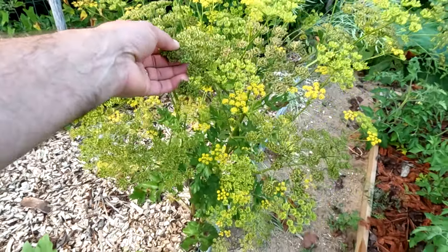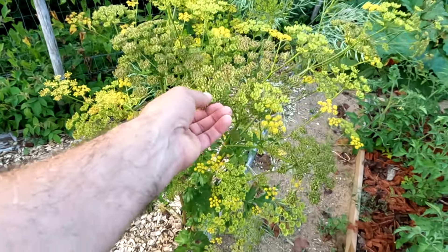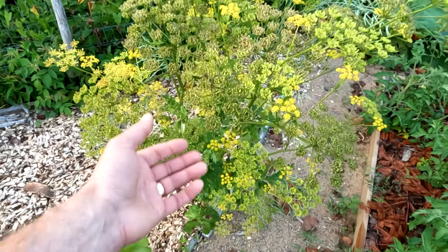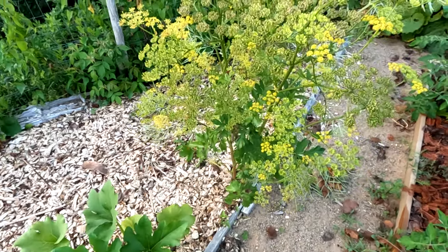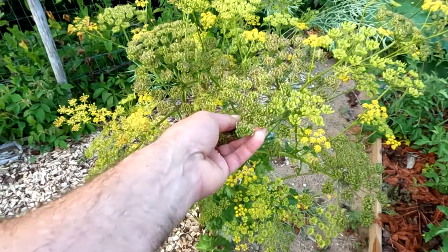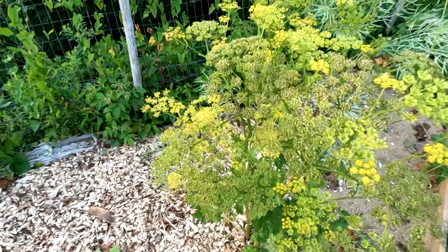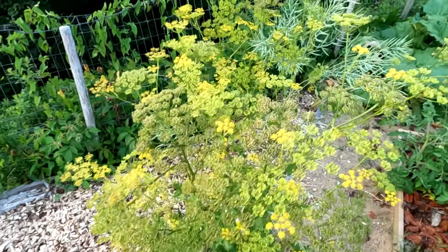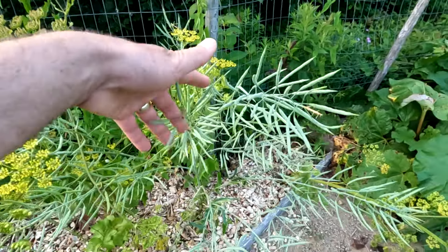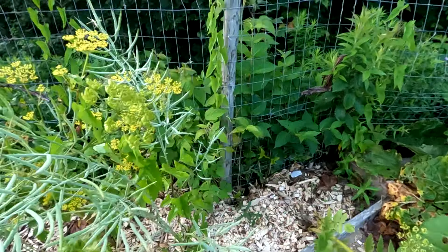I let this parsnip go to seed. There are a lot of insects that enjoy parsnip flowers — some are beneficial. I don't see aphids anywhere in my garden this year, which is good. Certain flies like these seeds and they can be good for your garden, so I like to let a couple of parsnips go to seed. I also have a kale going to seed because I'm running out of my own wild variety of kale seeds.